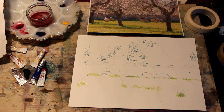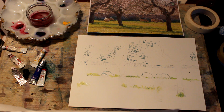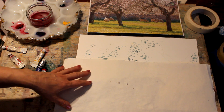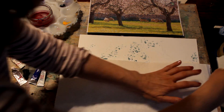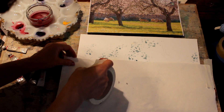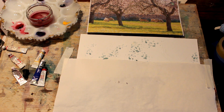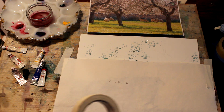The other piece of masking that will be very useful to bear in mind is masking in terms of protection. We're going to make the blossom effect but we want to protect the rest of the picture, so I've got an old piece of paper here and I'm just going to tape that down just across the top of the wall, so that I can throw paint at it to my heart's content and not have to worry about splashes or mess anywhere else.